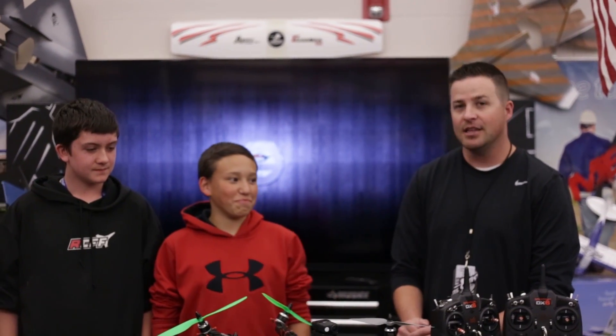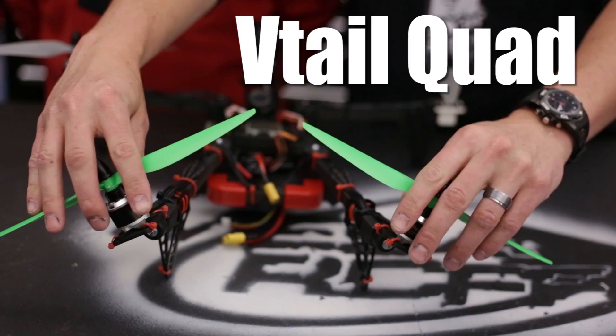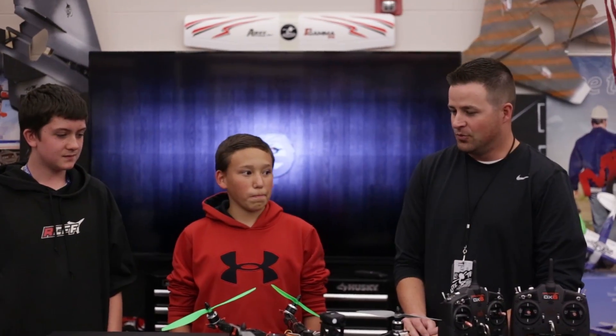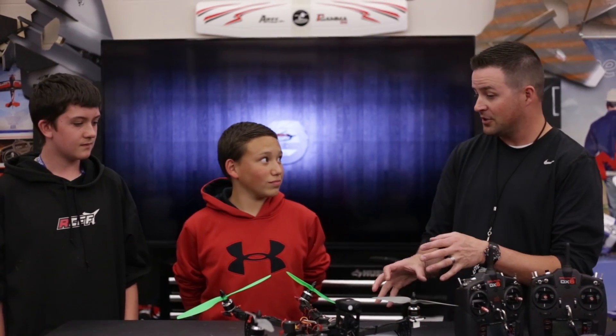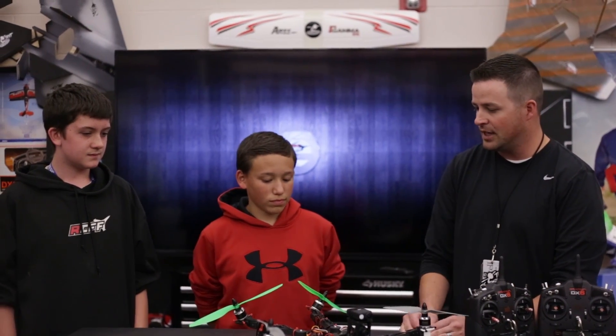All right, who's ready to fly? Welcome to Mace RC Foam Fighters. I got Kieran and Sean here, and today these guys brought to the table the V-tail quadcopter by Quad Lugs. It's pretty awesome. We kind of went overboard with some of the electronics and stuff, but why don't you guys tell me about your build — what you first initially started off with and then kind of where you got today.